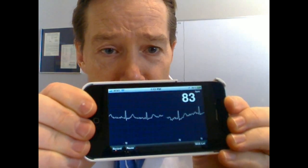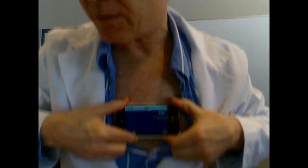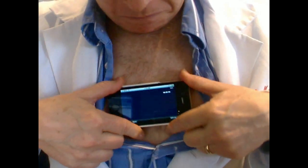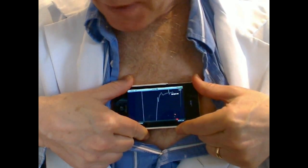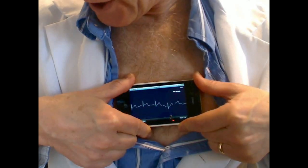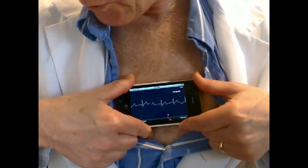Next I'll show you on my chest. So I take the device, I open up my shirt and I will now put it so you can see it on my shirt. There we go. And now you'll see a very clean ECG. The QRS detector will be detecting the ECG here shortly.